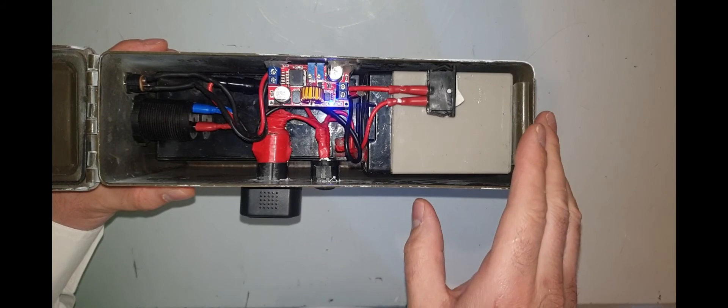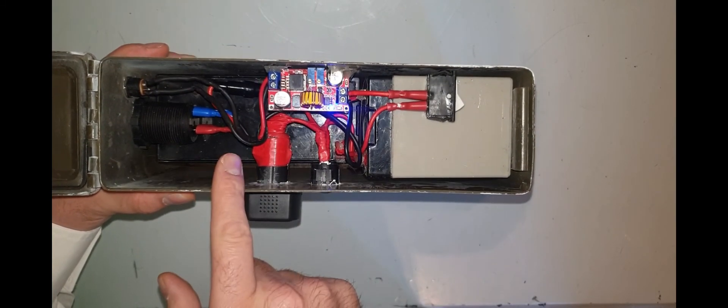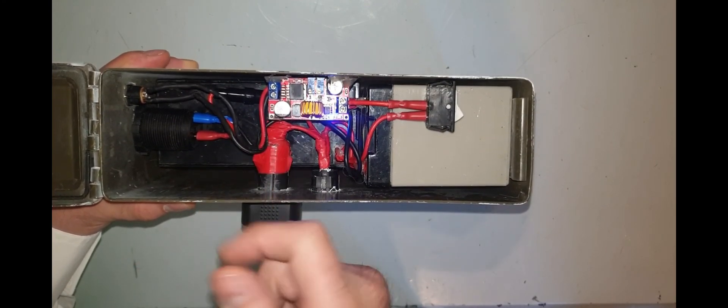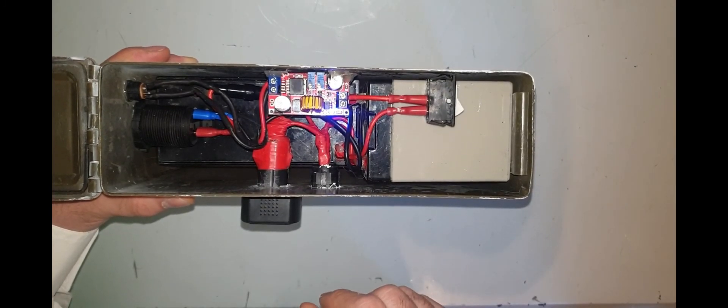I've just done this up temporarily because I'm going to add a few more things, which I'll show in a later video. I'm going to add some pulse-width modulation control units in there as well to control dew heaters, but I'll cover that in a separate video — so stay tuned.